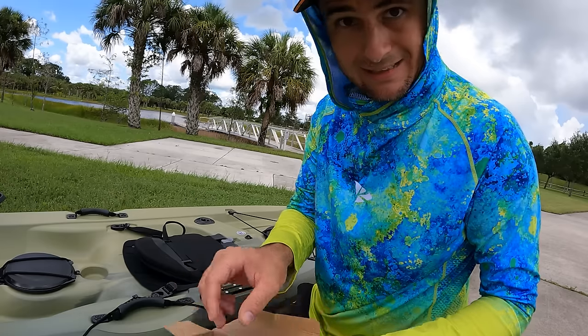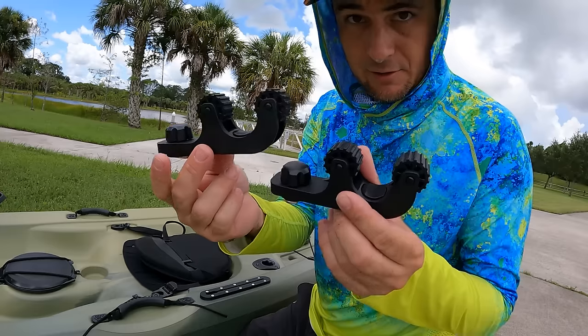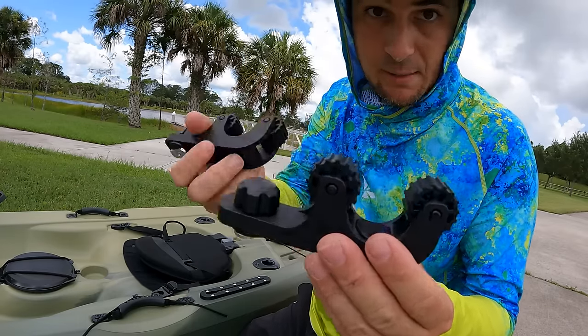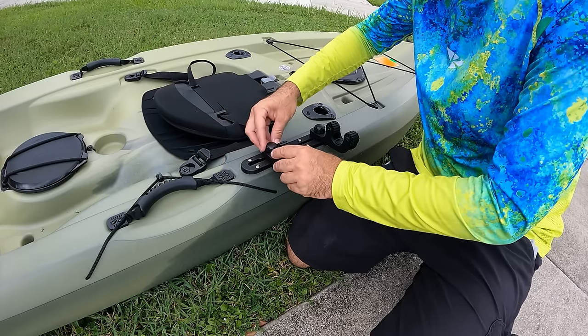What this paddle holder allows me to do is quickly snap the paddle into place so I can deal with the fishing rods. It's got some wheels so the paddle snaps right in. Once the track is on, all the accessories go on really easily.